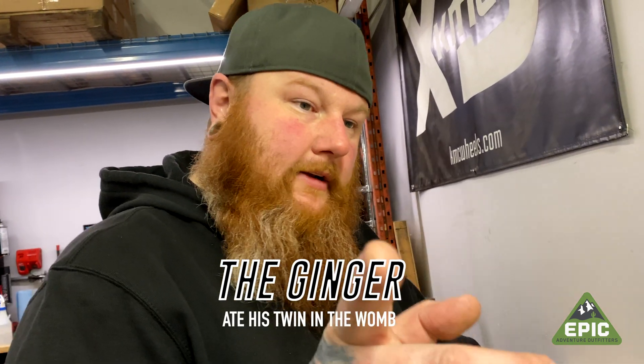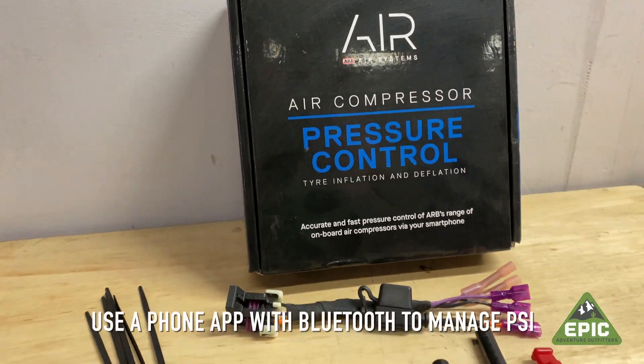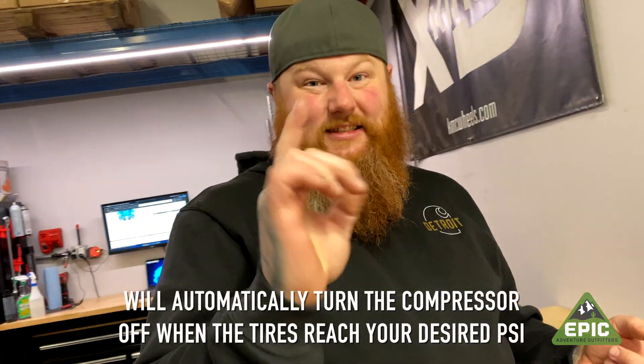What we're going to do differently is we're going to do the Kraken pressure control upgrade system from ARB. With this, it's going to be just like one of those old rotisseries — set it and forget it. It's just going to be done.